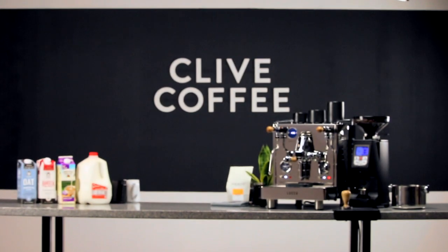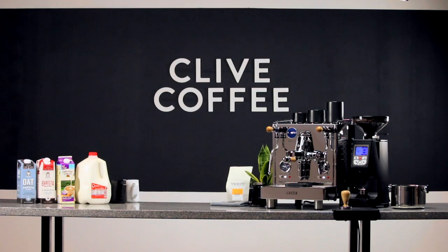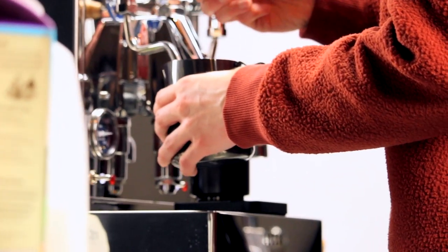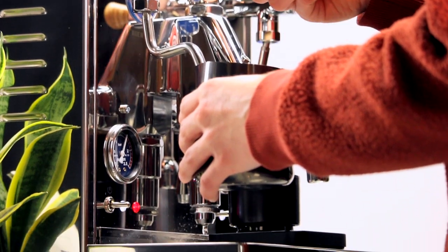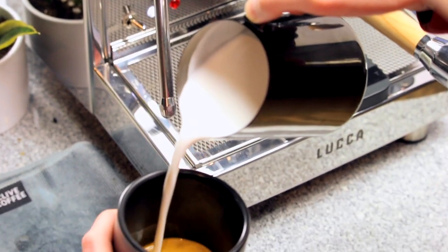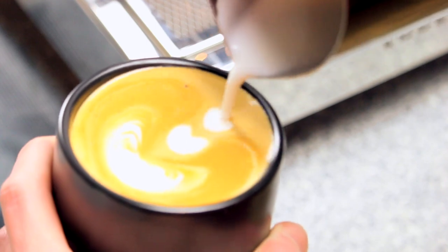If you're among those of us who enjoy milk drinks like lattes or cappuccinos on a regular basis, you'll know that steamed milk can make or break those drinks. And we're not just talking about hot milk — the texture of the milk is extremely important to the taste. Having just the right amount of foam is imperative for making a good milk drink.